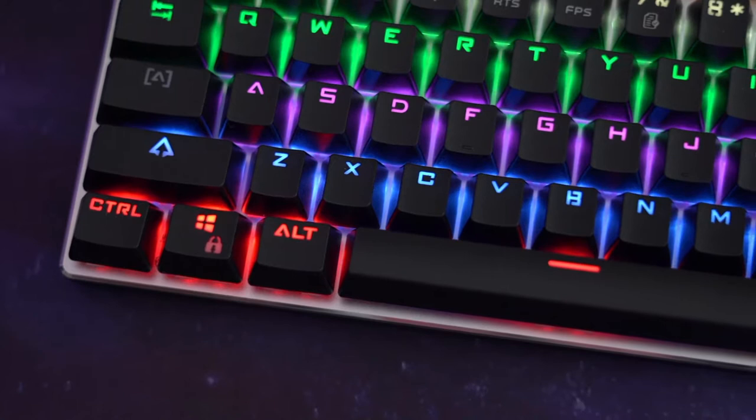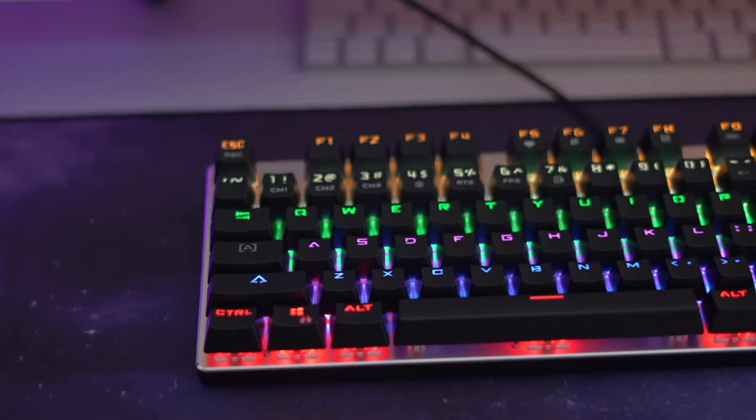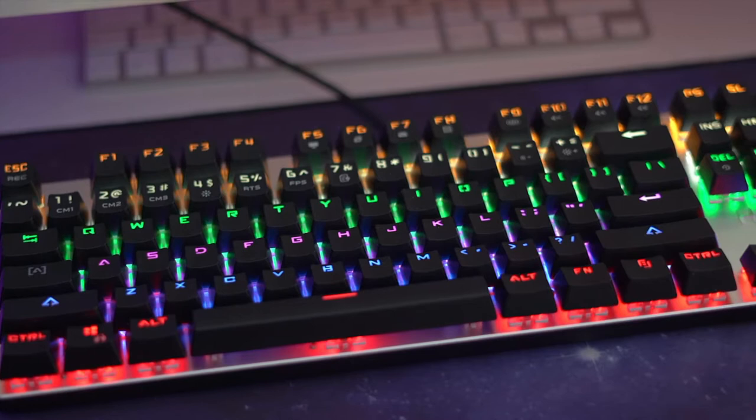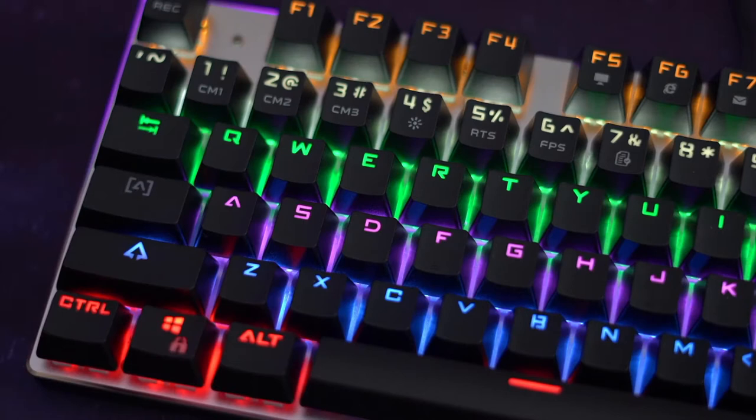We've got some LED lights — a yellow row, a green row, a pearl blue, and red. It's not RGB, just those layers of colors, but they do have different modes to change the colors. The keyboard itself is nice and compact — there's no number keys on the side, so it's a very small keyboard that won't take up a lot of space.